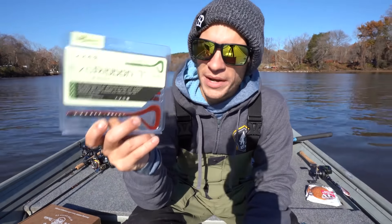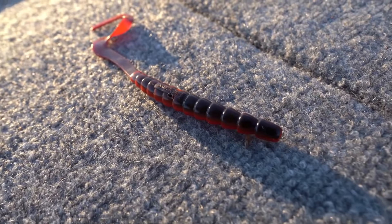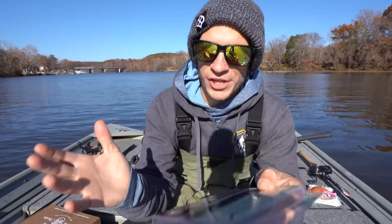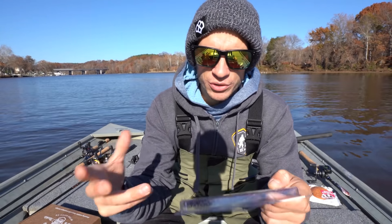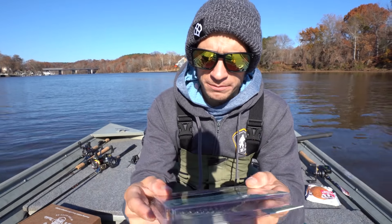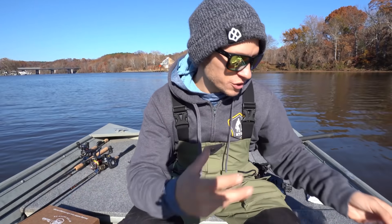Along with that, we have the Biospawn Exo Ribbon. We're actually going to modify this bait just a little bit, because generally when I'm throwing a shaky head I like something a little more finesse than the full seven-inch ribbon tail worm. I'll show you guys how I'm going to modify it to fish on the shaky head.